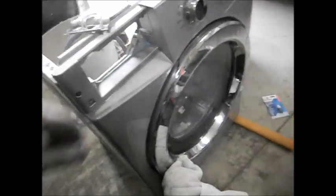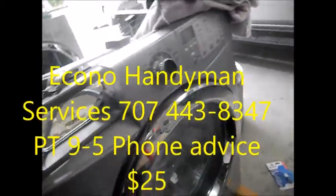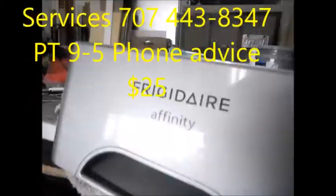Hey, it's Bill the Handyman up here in Northern California. Today we have a Frigidaire Affinity. It's got a bad bearing.